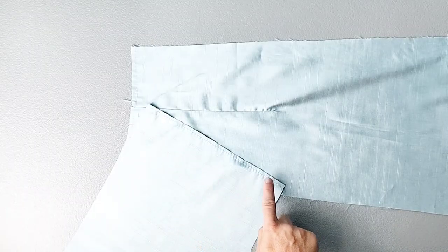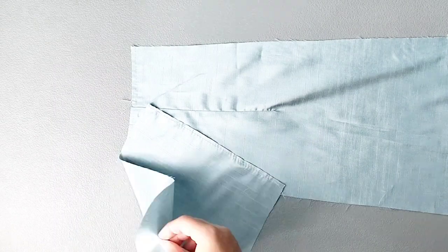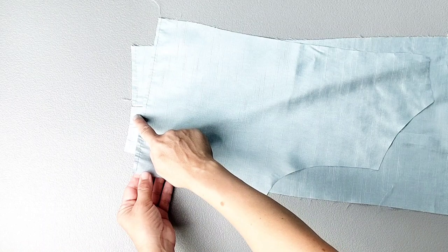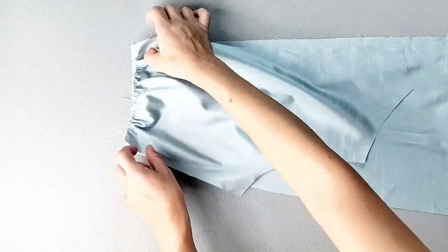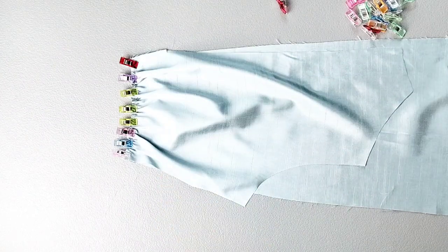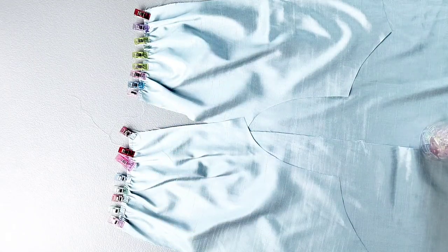Place the bottom basted edge of your back bodice piece right sides together with the corresponding back skirt piece. Gather the top edge of the back bodice until it fits the top of the skirt piece. Once the gathers are distributed evenly, pin in place. Do this for both sets of back bodice and back skirt pieces. Sew your back bodices to the back skirts at the waist seam with a 3/8 inch seam allowance and finish your seams.